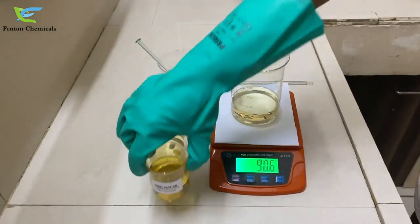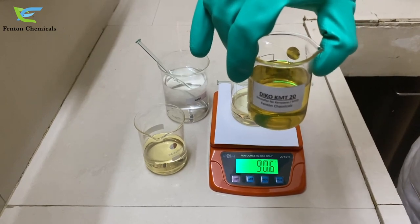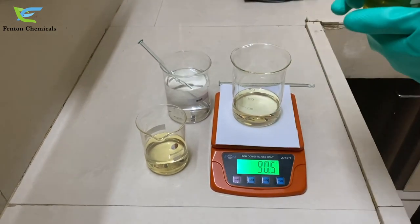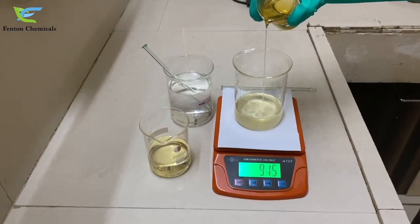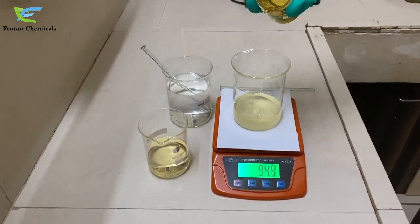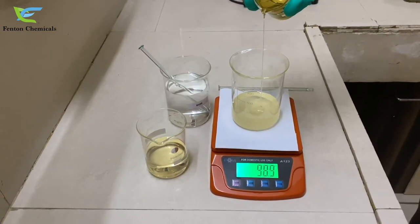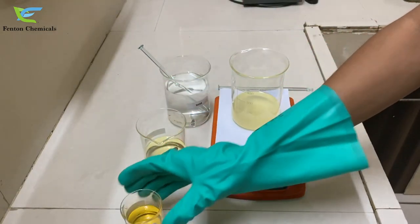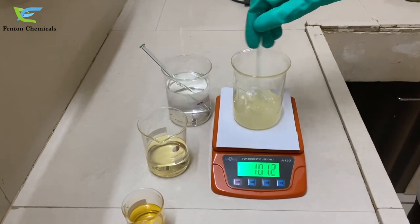Now we will add 10% of our emulsifier Deco KMT20 to it, so we will be adding 10 grams. Now we will mix to get a homogeneous solution.